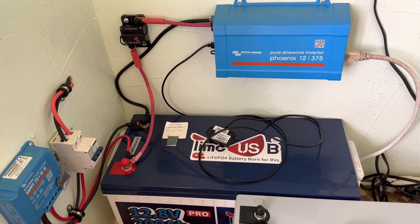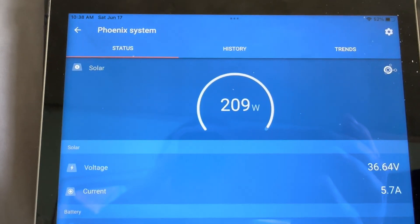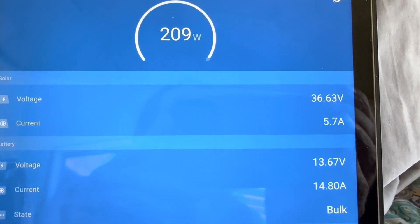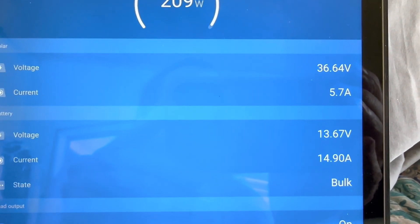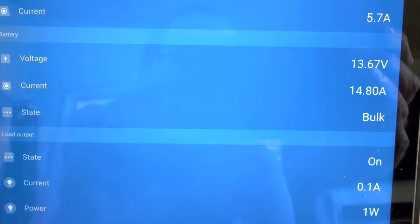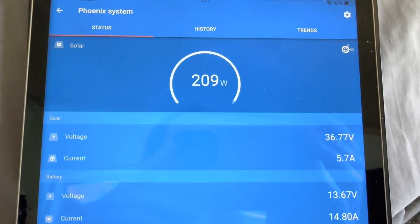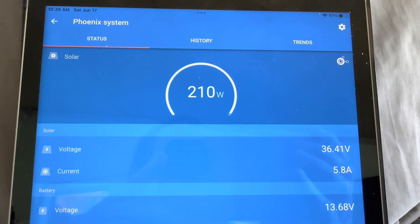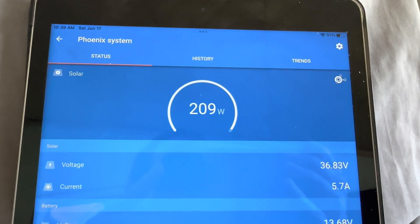This other battery — the Ampere Time — was already basically full. I slid it right into operation and it's working perfectly right now, also heading into a full charge today. In real time, it's letting in 209 watts, voltage is 36.64V, 5.7 amps, battery voltage 13.67V — well on its way to a full charge. Everything's working good, the inverter works, the charge controller is looking absolutely accurate.